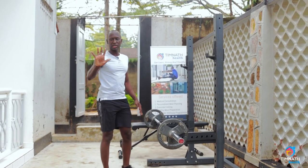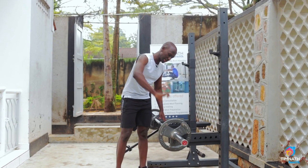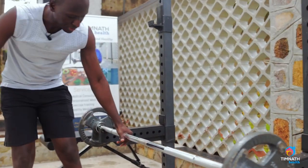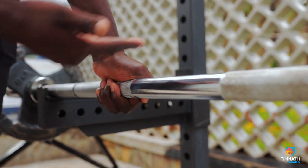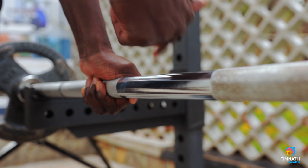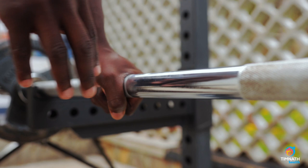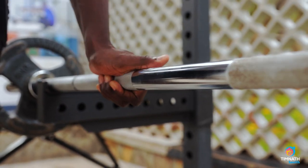When I'm working my back I like using what we call a false grip, which means my thumb doesn't go around the bar — instead it remains over the bar as opposed to under the bar. When you do this you find that you're using less of your forearm muscles and you're actually engaging more of the back.